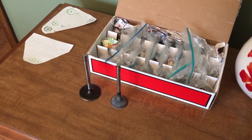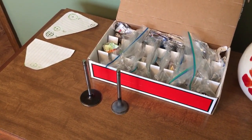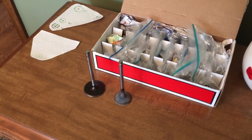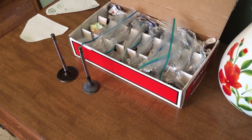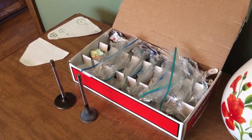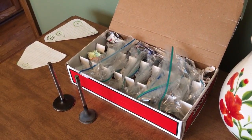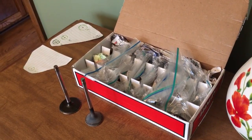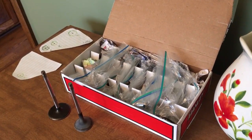We found one gen 4 engine — either a 4.8 or 5.3; we didn't have a scope to check the piston tops. My concern was that the vehicle, a 2009 Tahoe with a 4.8 or 5.3 motor, had burned horribly. It burned so hot it melted the aluminum rims right off the vehicle. The heads were not melted, the intake was partially melted but not fully, and part of the water pump was misshapen but not burned off.